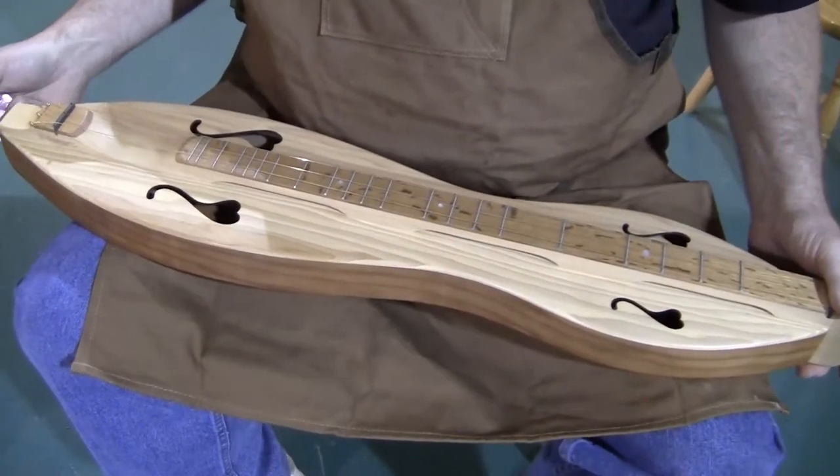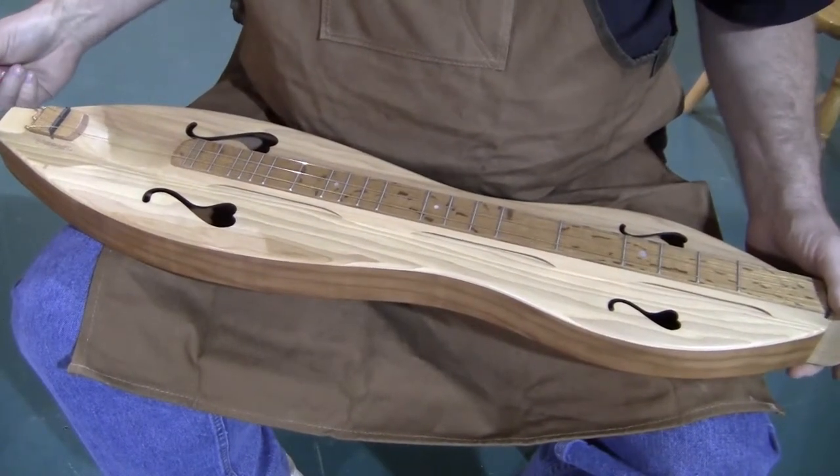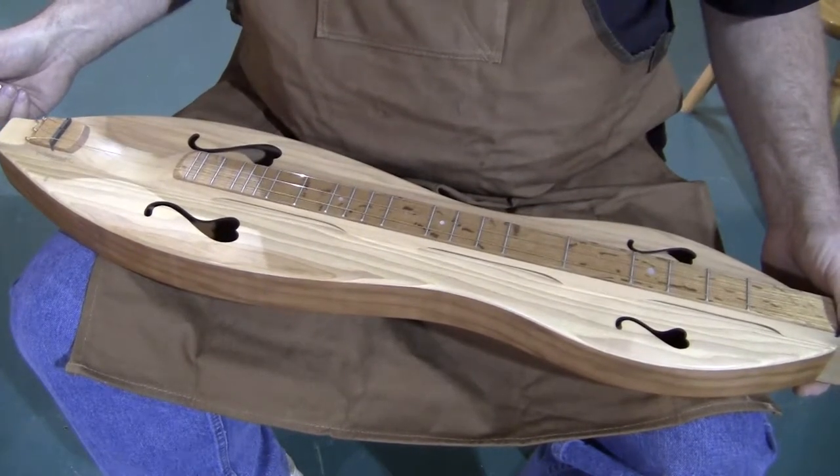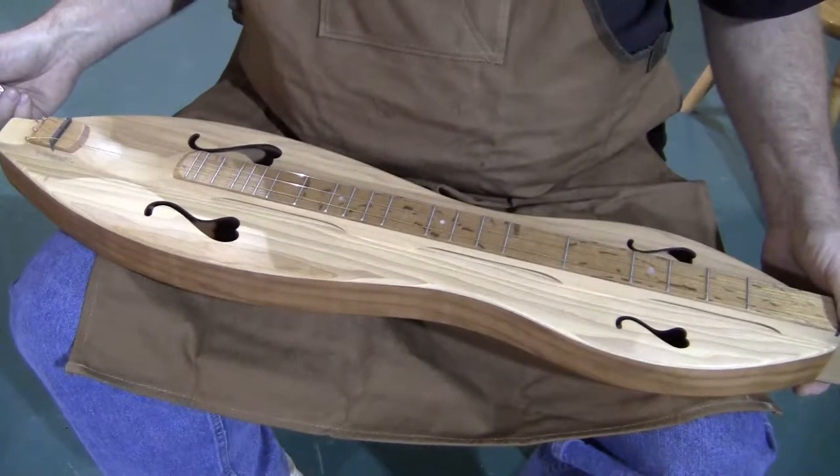Hi folks, Richard Ash, Folkcraft Instruments. Today's dulcimer demonstration is of a Folkcraft CSH series mountain dulcimer, serial number 8011872.